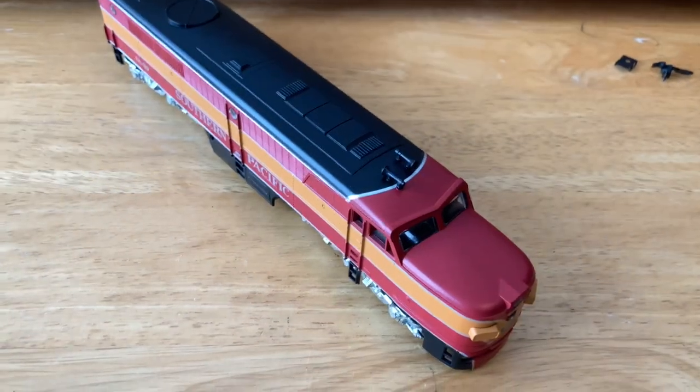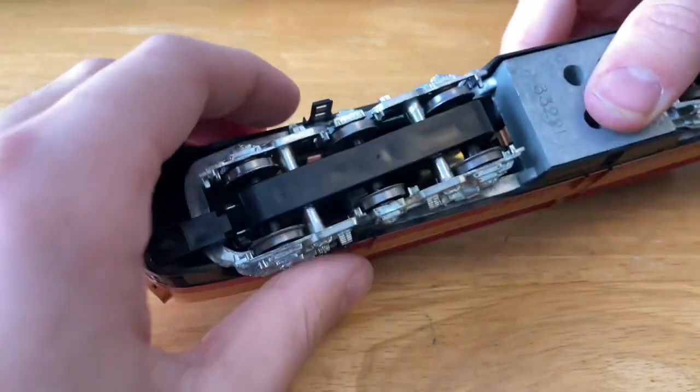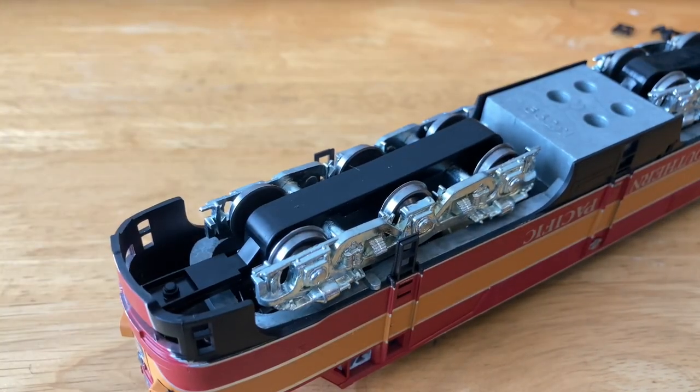Now let's lower down a bit and try to put in the coupler, rest it on the horns for now. Yes, this can be a difficult job sometimes. But this one's just going to get its horn hook couplers for now.